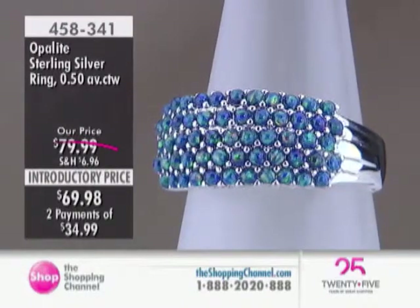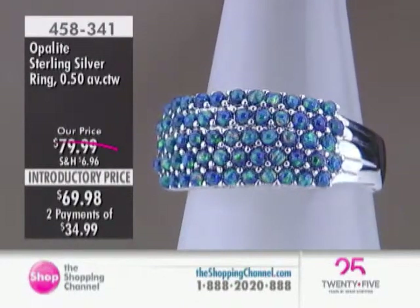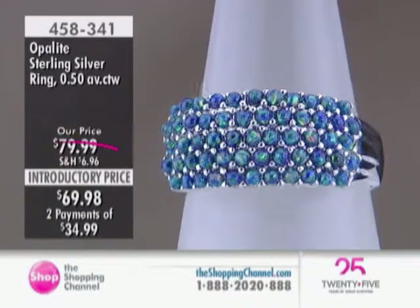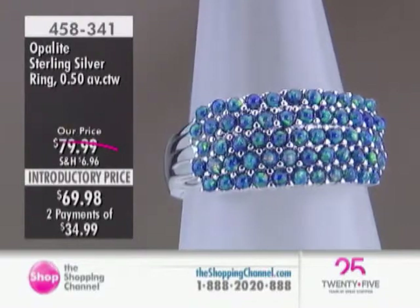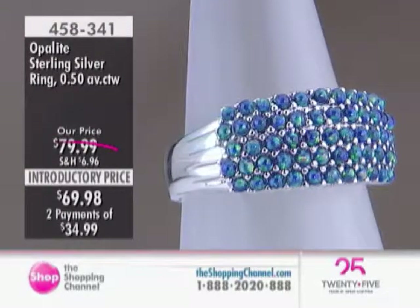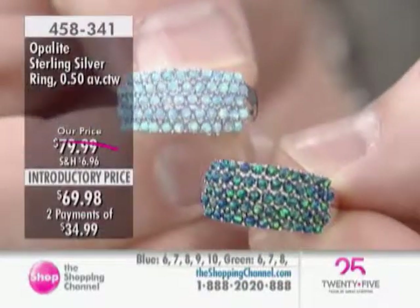This stone is very, very small — less than 2 millimeters each stone, and there are 57 stones per ring. They're actually spheres, complete round spheres held together in the sterling silver. So you get a very dynamic play of color in this ring, constantly changing color, constantly catching the light and reflecting.